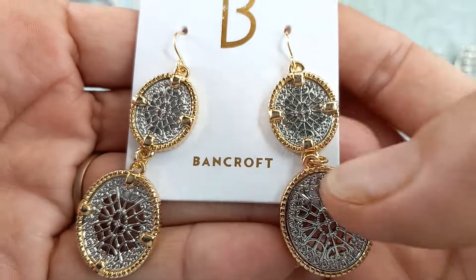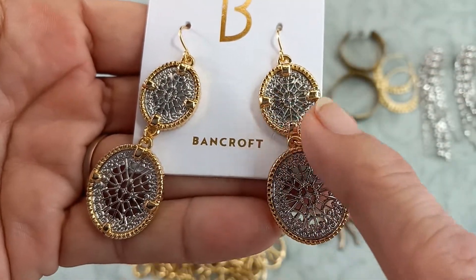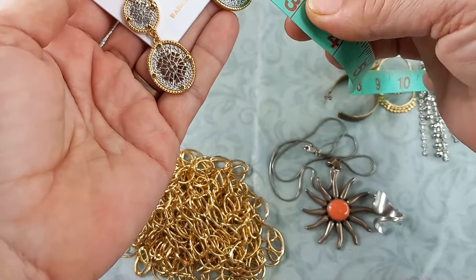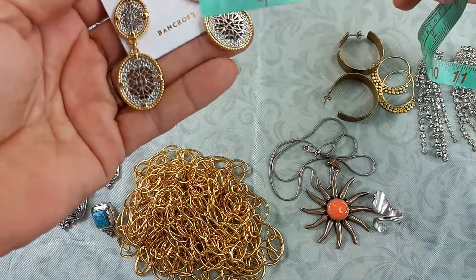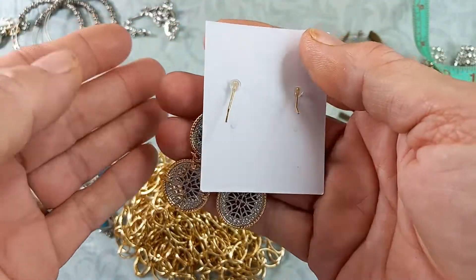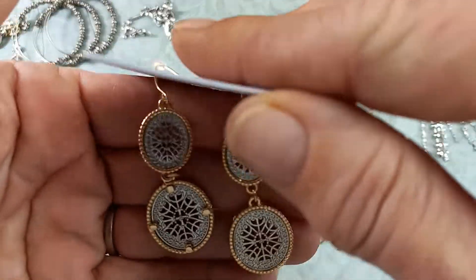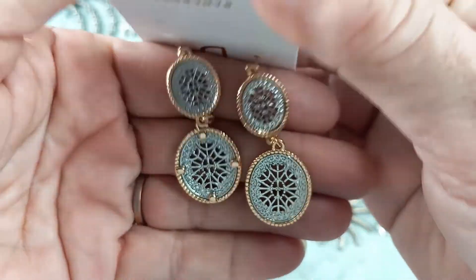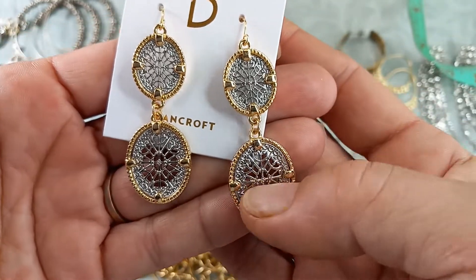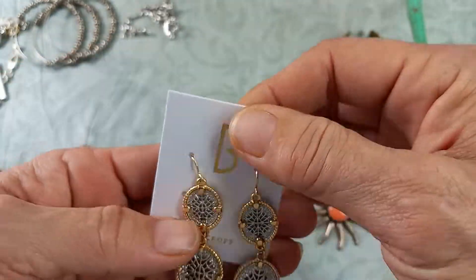Then we have new-on-card Bancroft earrings — these are beautiful. Gold tone with a really nice muted silver tone color. They measure two and a half by just under one inch. Here's what the backs look like — really nice Bancroft earrings. Let's do eight on these.